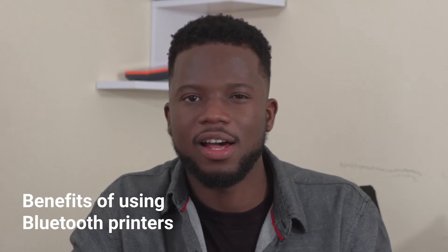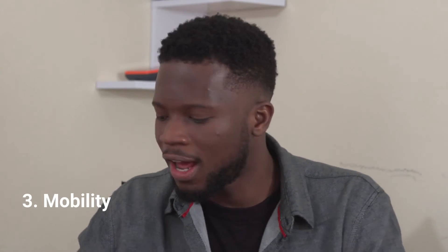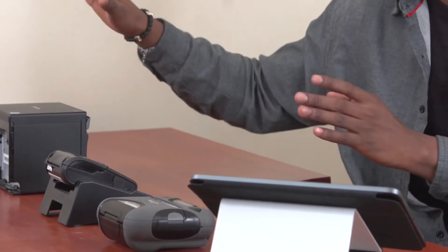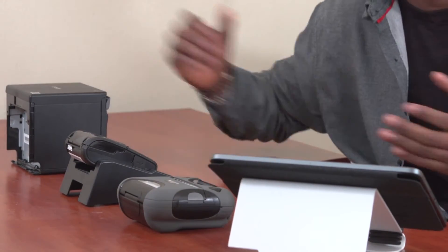Some of the benefits of using Bluetooth printers: first of all, it's wireless, so you don't actually need to be close by to print out a receipt. Secondly, it's easy to connect — you just have to connect to the Bluetooth and that's it. And lastly, if you are using a mobile printer, it means that you can move around with it, unlike the stationary printer that needs to be connected to power.